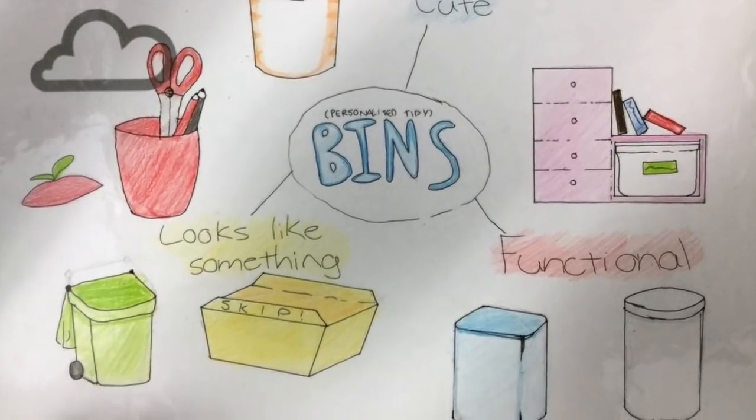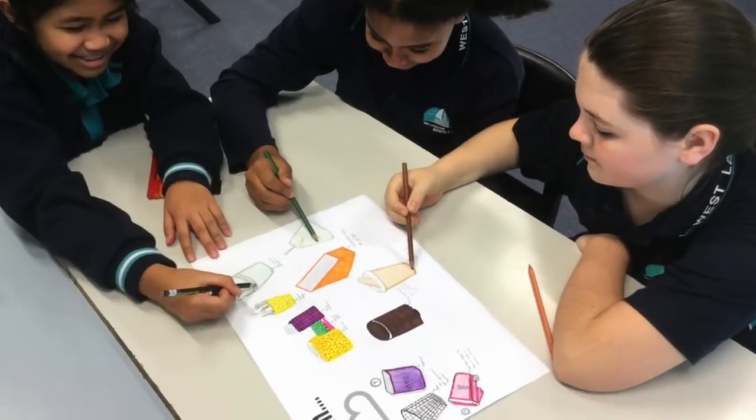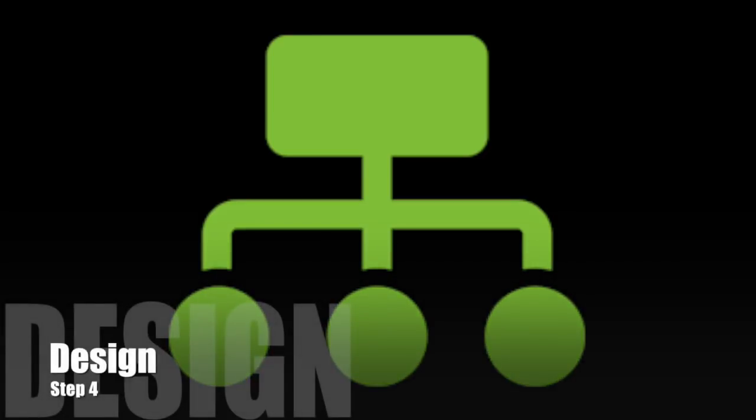This allows us to imagine our solution as it will exist in the future by exploring possibilities and imagining best case scenarios. Step four is design.